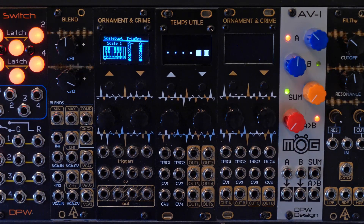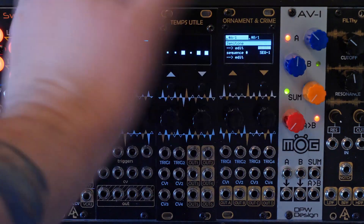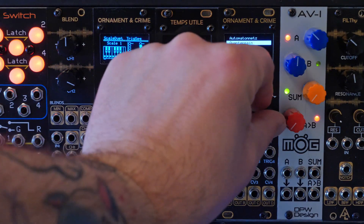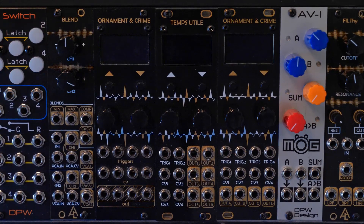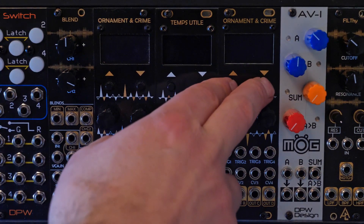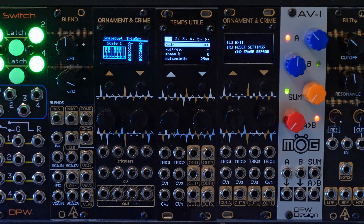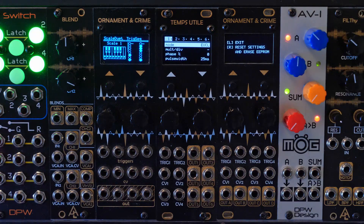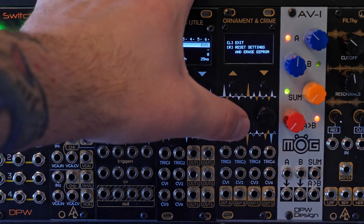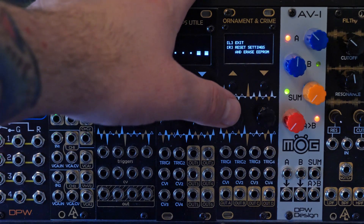Say you've made changes throughout all the different apps on Ornament and Crime and you're just not happy with them, and you wish you could start over without going through every single one. The good news is you can do a reset: power it down, then as you power it up, hold the up and down buttons. It will give you an option — the left encoder will exit if you change your mind. The right encoder confirms, and it will reset everything back to the state after loading the firmware and calibrating. It won't erase the calibration data.